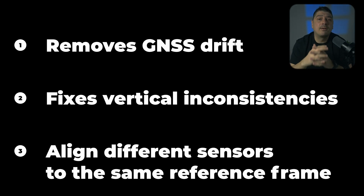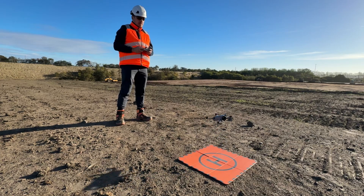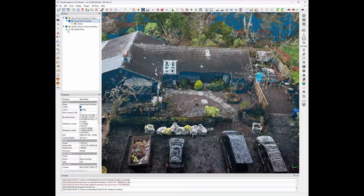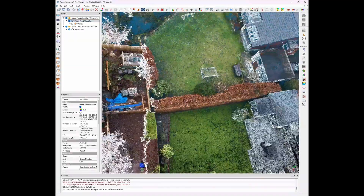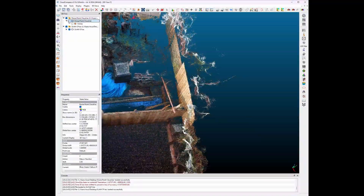When you do that, both datasets are tied to the same ground truth. This removes GNSS drift, fixes vertical inconsistencies, and forces completely different sensors to align to the same reference frame. That's why this method works even if your drone doesn't have RTK and even if your SLAM scanner doesn't have RTK either. Once everything is processed, you import both point clouds into CloudCompare and they simply line up — no pushing clouds around, no guessing, no hoping it's good enough.